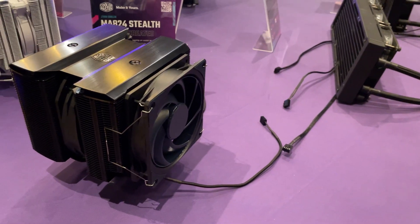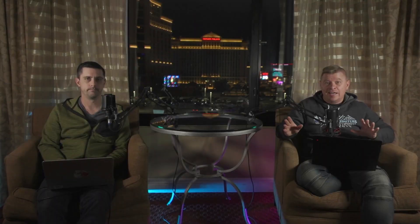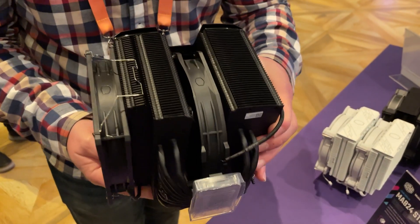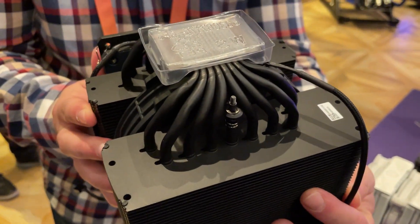We saved the best for last, which is the MA 824 Stealth. This cooler means business — this is a big CPU cooler. It's dual tower, dual fan: you get a 135 millimeter fan in the center and on the outside a 120 millimeter fan. These are Cooler Master's brand new Mobius fans — no LED, nothing like that. Eight total heat pipes.